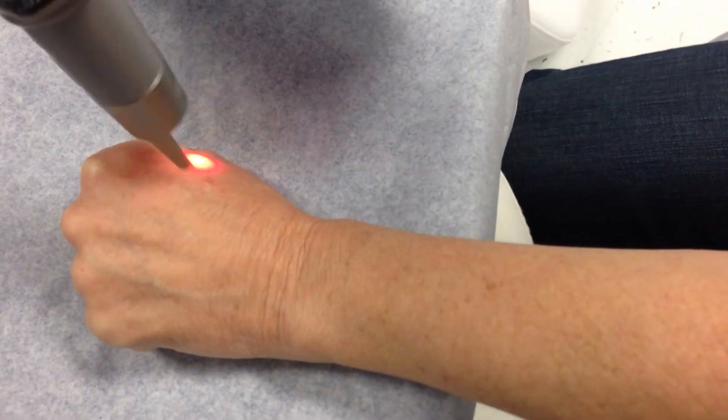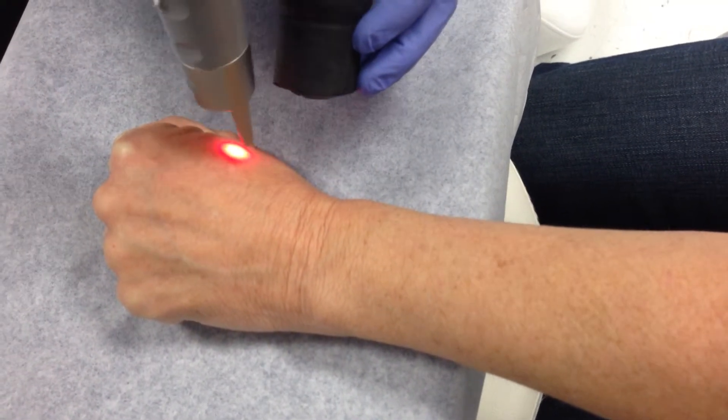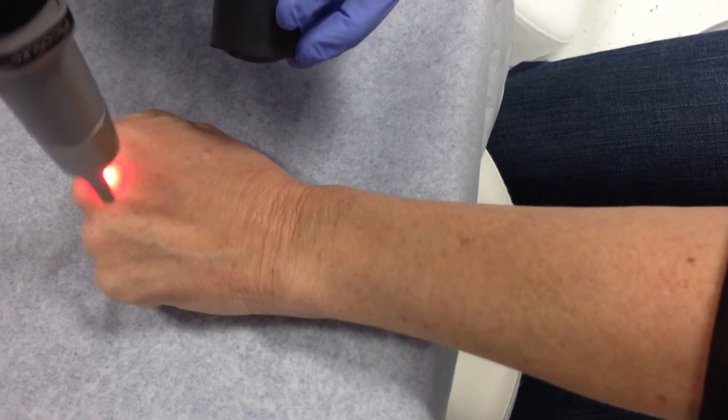Right now we've laid down just 417 pulses, and I'm going to continue onward just to show how it doesn't take a lot of time to do it.